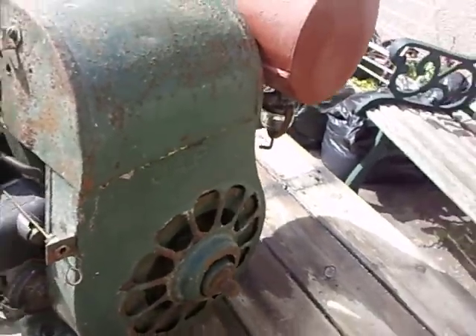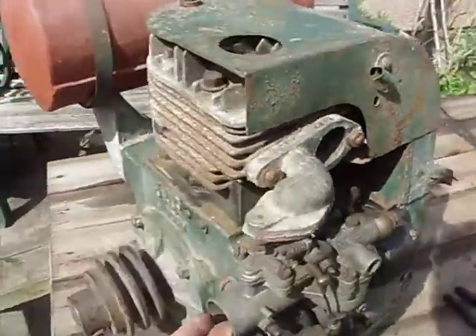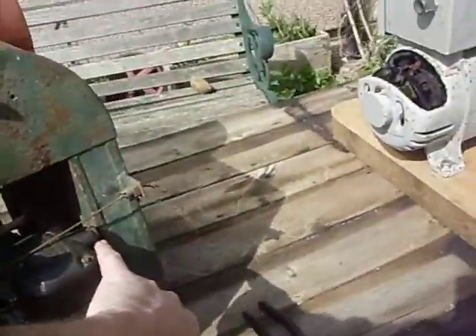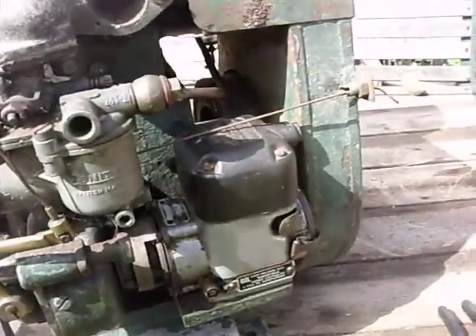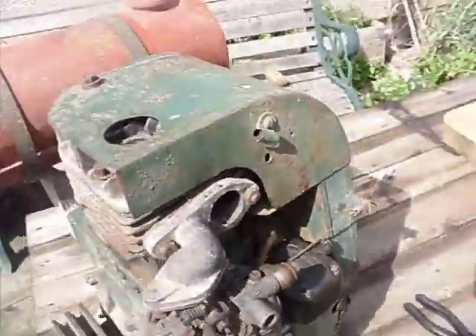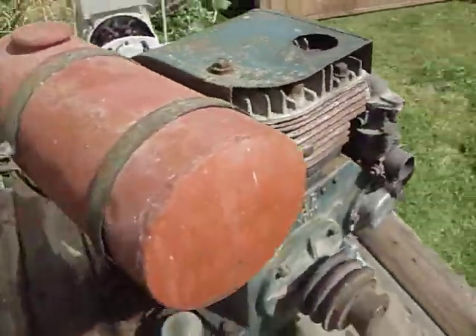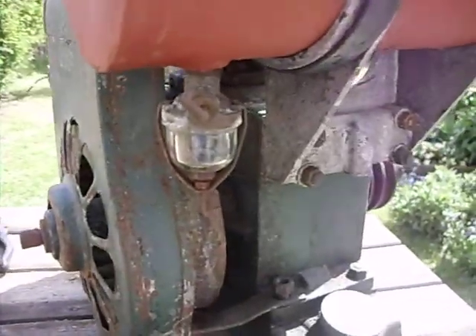The pulley's missing. I just put it on the string and started it. The air filter's missing. These are wired to the spark plug. Everything seems to be there apart from what I told you. I think we're going to have some fun with this one.